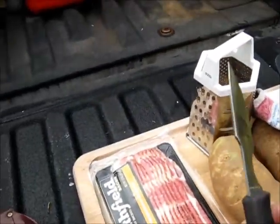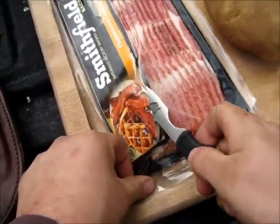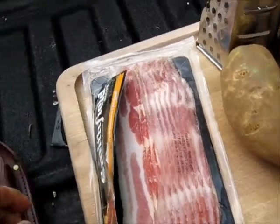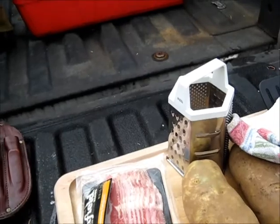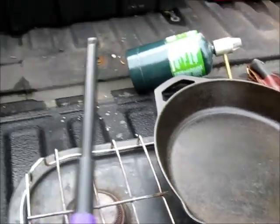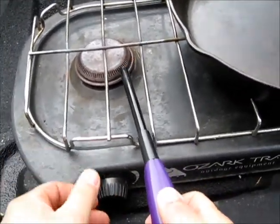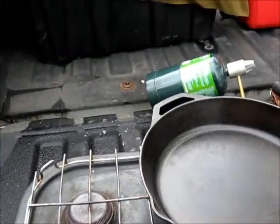First we're going to open the bacon and use a little skinner — I got this deer camp pocket knife somewhere. Open the bacon, set this aside so it can be cleaned, hopefully we don't cut ourselves on it. We'll come over here and light the fire. I like to put my bacon in a cold pan and heat it up slowly, kind of like with the hash I made the other day. There we go — a low flame. Remember, never reach over the fire.